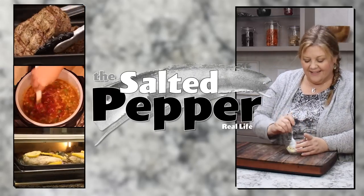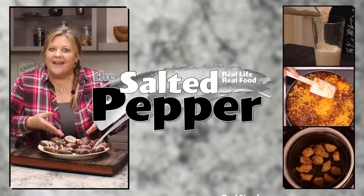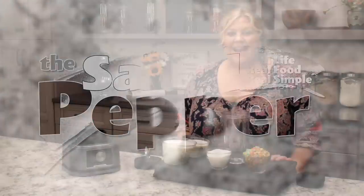Here we go — fruity pebbles ice cream! Welcome to The Salted Pepper, where we cook for real life using real food, and we keep it real simple. Today I'm gonna make one of my favorite ice cream flavors: fruity pebbles.